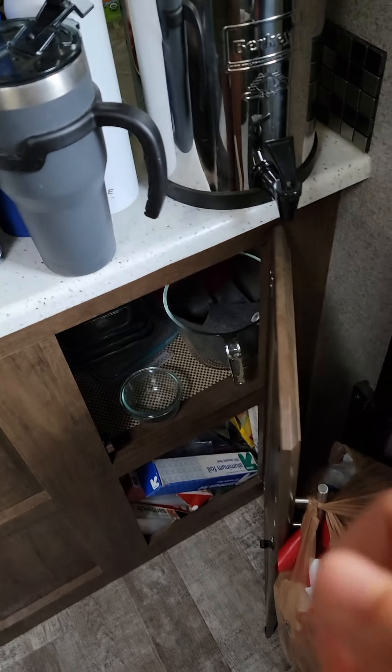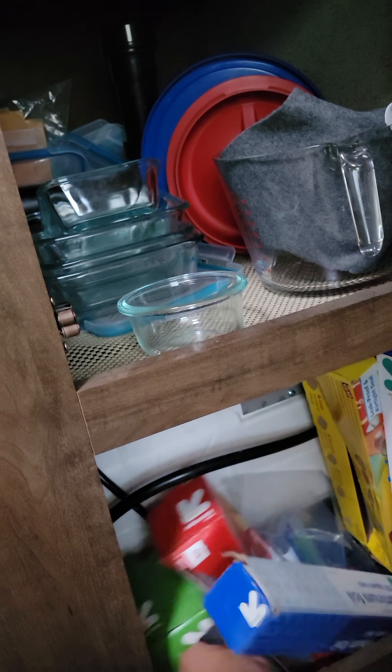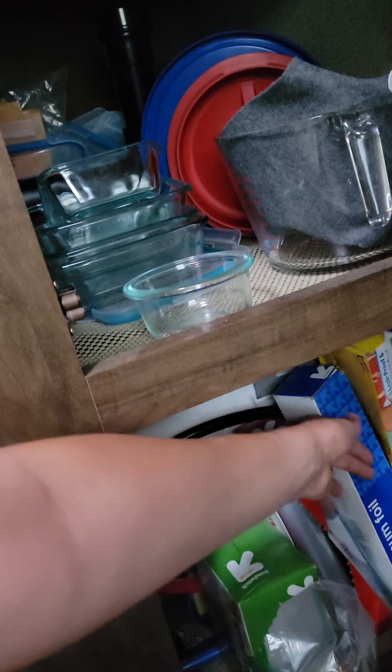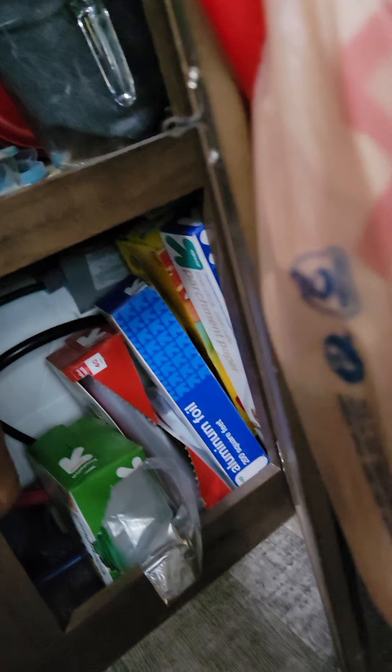Anyway, our only other main storage was that one I just showed you and then this one down here. So as you can see, stuff is kind of shifted from our last trip. This is where I keep all of our parchment paper, plastic baggies — which I actually just bought a bag.